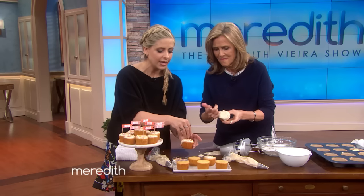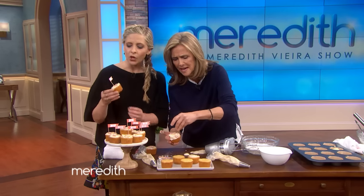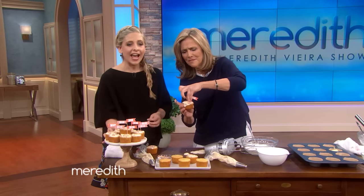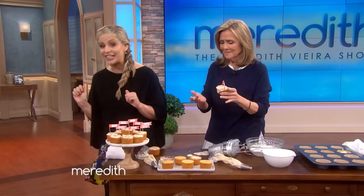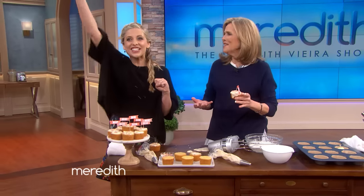Put a couple of sprinkles, and voila — you have Pinterest-worthy cupcakes. You even have these great little labels for celebration. Clean up is easy. Thank you to Swiffer for coming in today — they're going to clean all of this up really quickly. In honor of them, I've made a mess. Thanks so much to Sarah Michelle Gellar. Cheers, everyone!